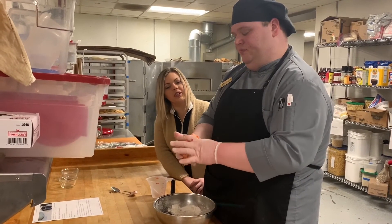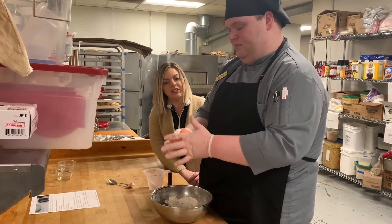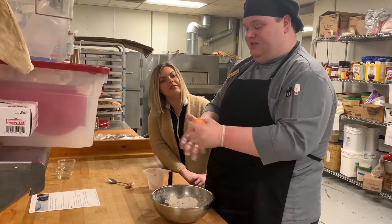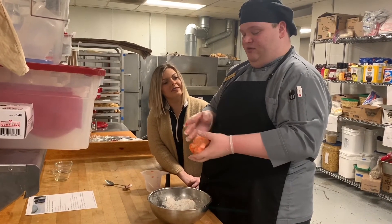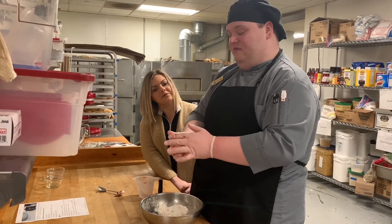Now does this need to rest for a little while or is it ready for us to use right away? The Play-Doh is ready to use right when you mix it, so you can use it right now, or if you want, you can wrap it up and put it in a container and save the Play-Doh.